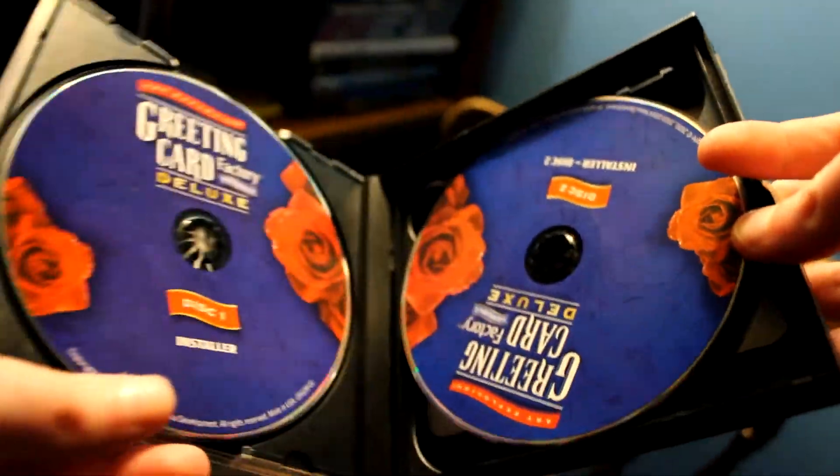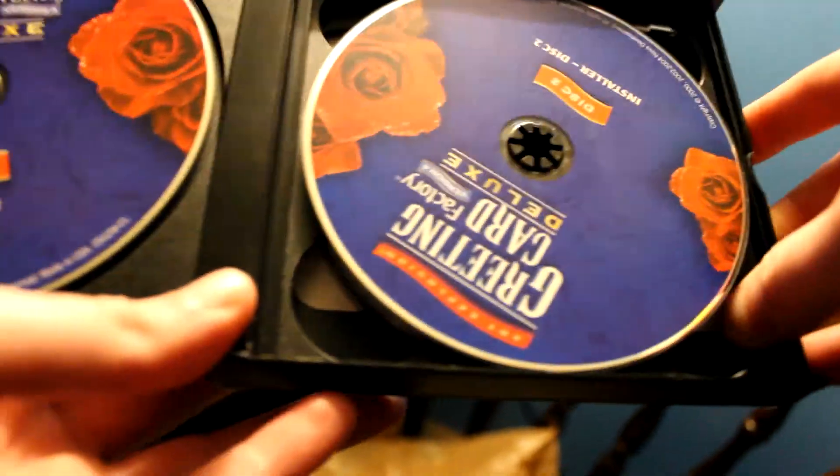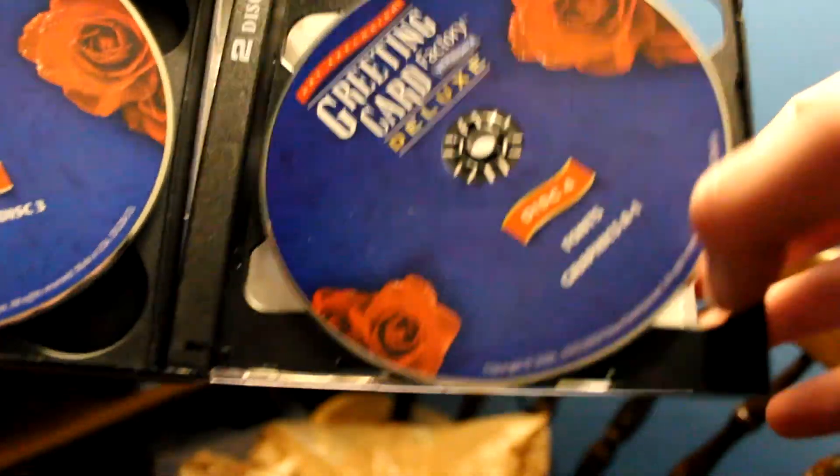Hey everyone, it's Matt. I just want to review an obscure software - it's Greeting Card Factory Deluxe 4.0. The interesting thing about this software is usually these kinds of software come on about two or three discs, but this one doesn't just come on three or four discs - it comes on five separate CDs. Let's take a look.